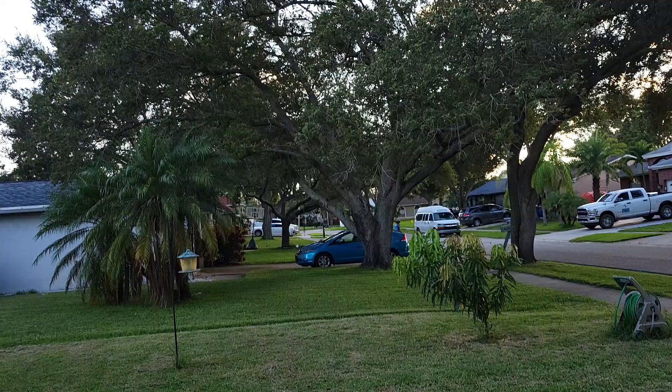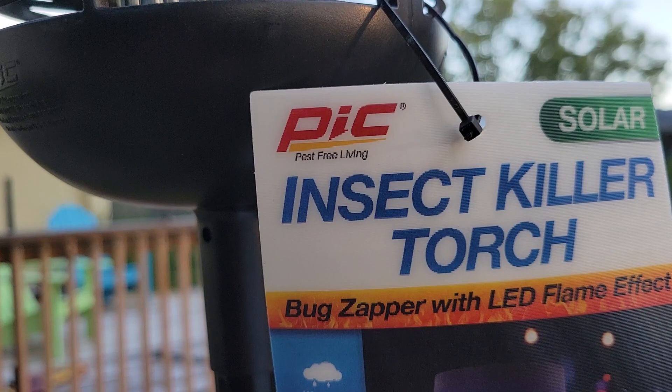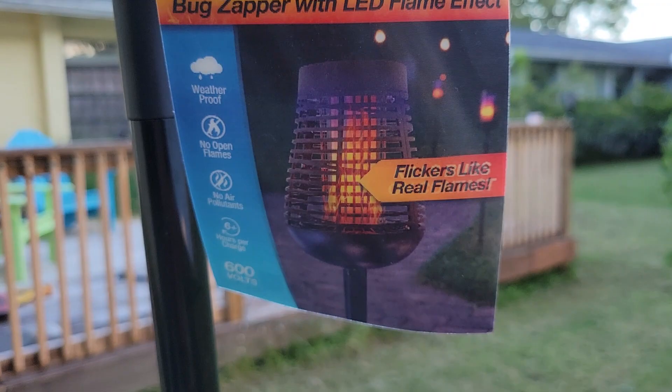What's up everybody? Just wanted to give a review on the Insect Killer Torch that I bought at Lowe's yesterday for $34.99. Let's flip it around. So here's what I got. Made by PIC. It's a solar-powered Insect Killer Torch — bug zapper with LED flame effect.